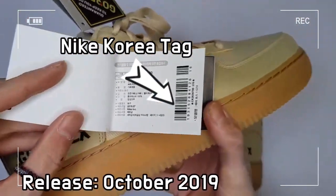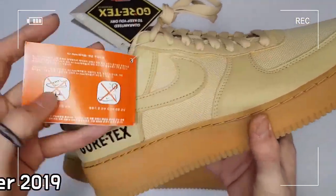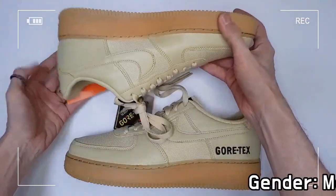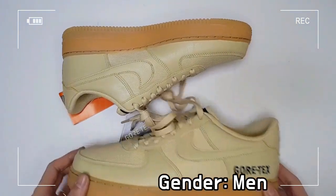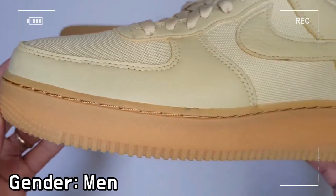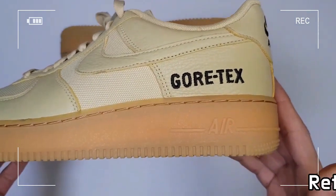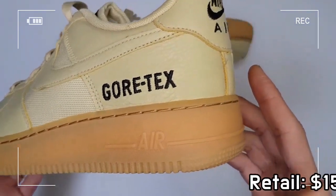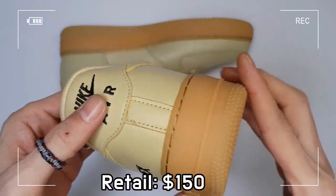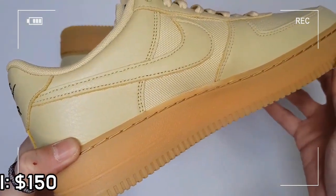A Gore-Tex inner sleeve keeps your foot warm, comfortable, and dry. The Nike Air unit offers excellent cushioning, while padding at the collar feels soft and comfortable. The non-marking rubber improves traction as well as durability, and the mixture of textile and full grain leather on the upper enhances breathability and completes a luxurious look.